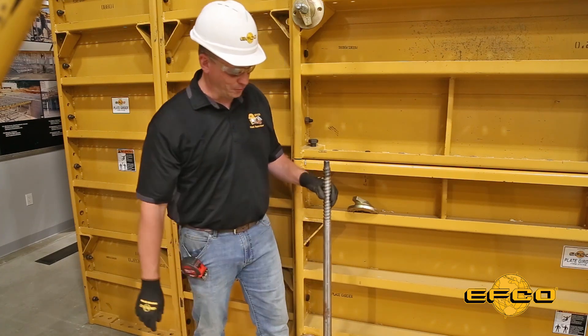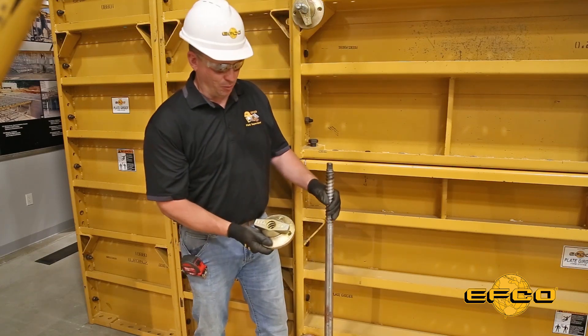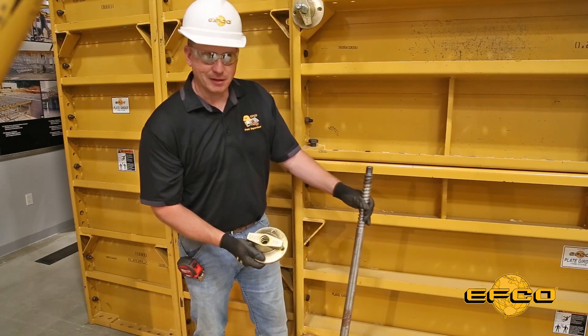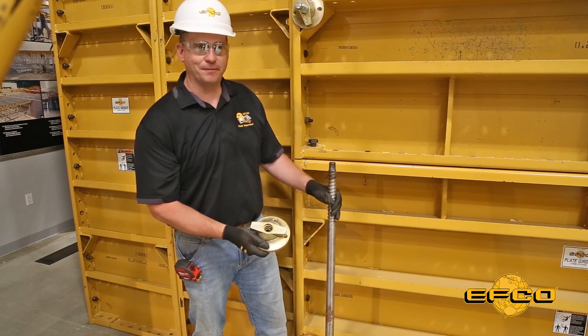Right here is one of EFCO's 48-inch taper ties, and here is one of our wing nuts. The good thing about these ties is it takes the same size wing nut at each end, so you only have two different parts.